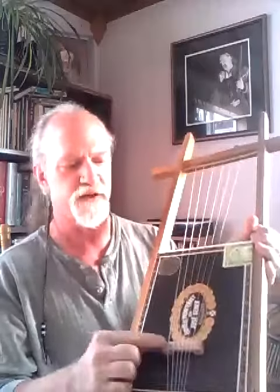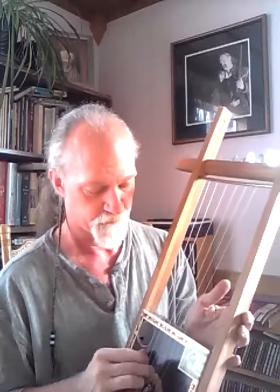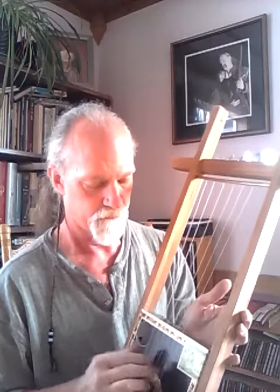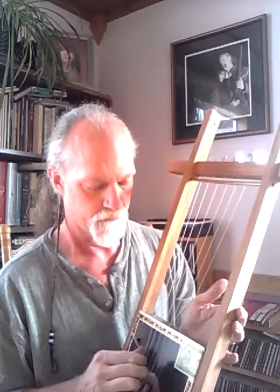I did replace the bridge, put a piece of mahogany on it, and I put in this bar up here to act as a kind of nut. This is what it sounds like. And there it is.